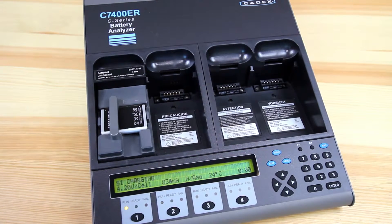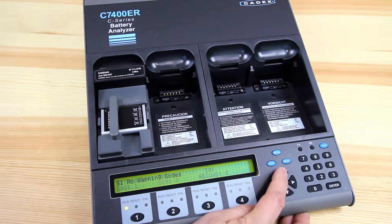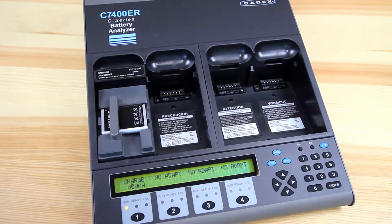For detailed values, you can always press the station button and it'll give you more information. You can use the up and down arrow keys to cycle between all the other options. But once it's done, it'll give you either a green ready or a red fail.